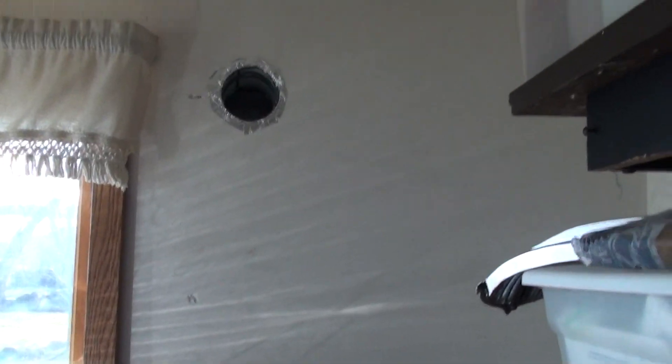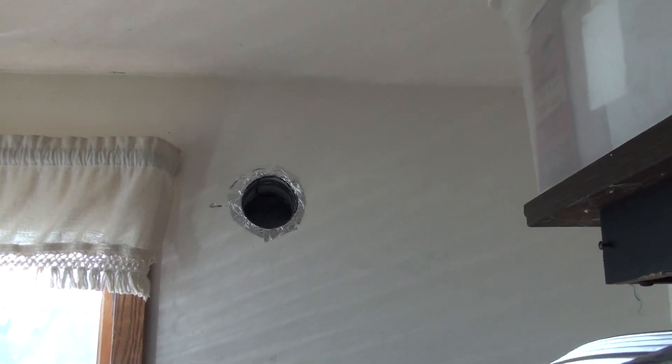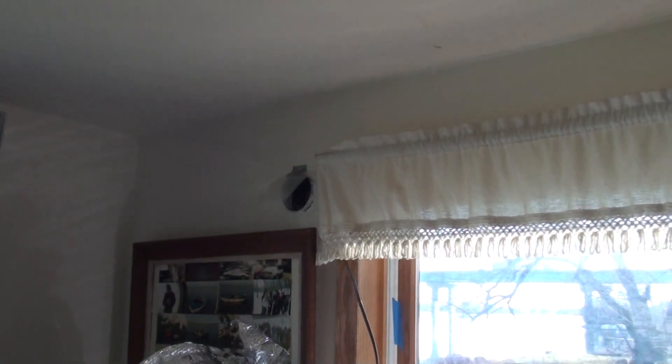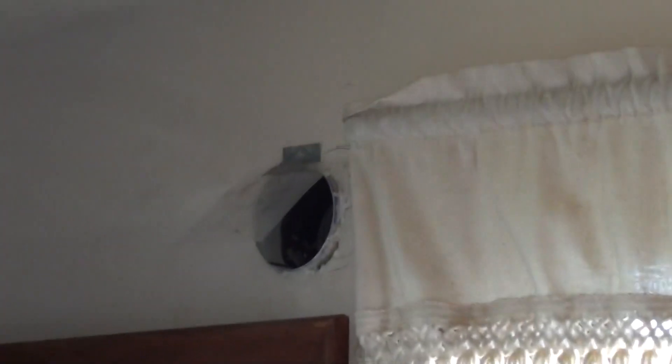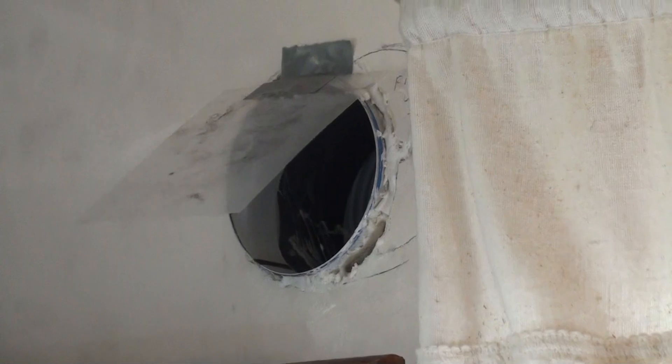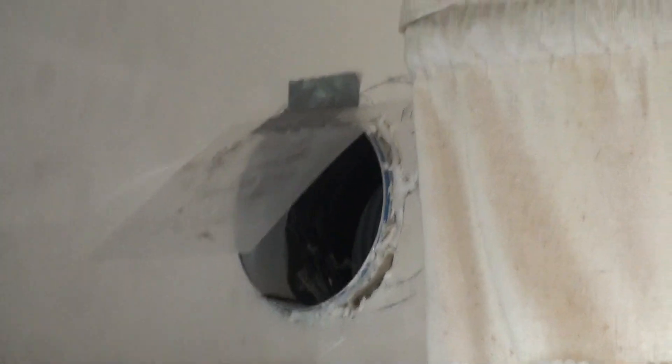There's a hole there going through the wall going to the solar heater. That's the one coming out on this side, and there is the one coming out on the other side. The one fan is blowing into both of them right now. Pretty good air coming out of that. That's the depth.